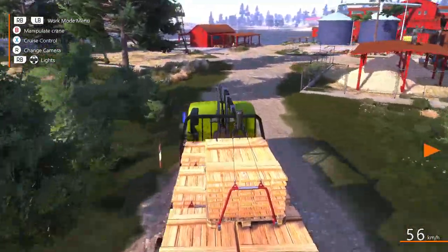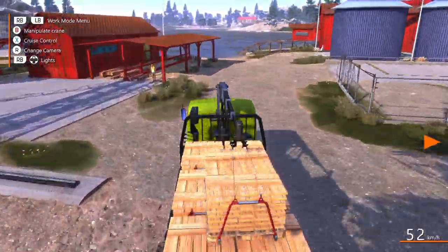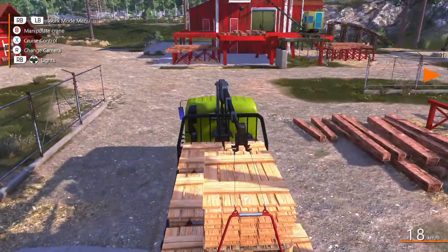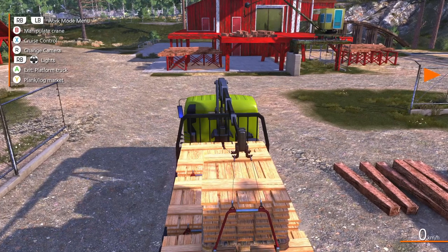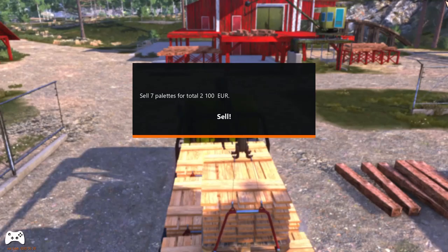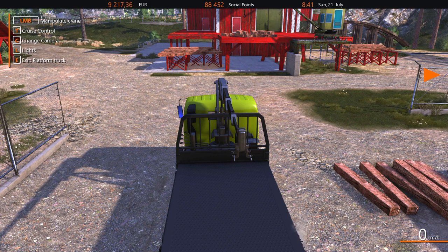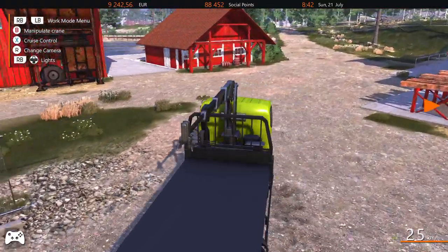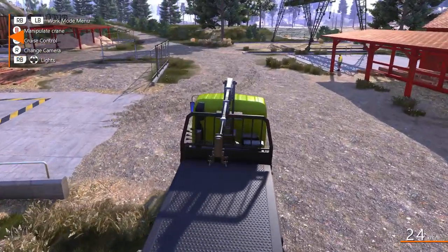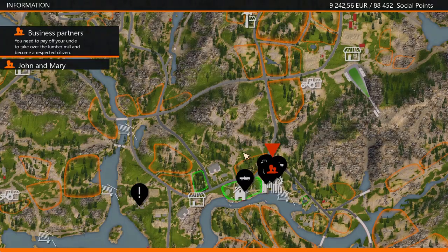All right, this is going to be our first dry pallet sale — that's actually pretty exciting to be honest. Let's go into here. We have 7,142 euros. Seven pallets for a total of 2,100 euros. I expected a little bit more than that, but it's all money. That doesn't seem right to me, but I know that it is. Down at the sales point — plank crate dry, 300 euros per crate. So yeah, there's 1,800 — yep, 2,100.